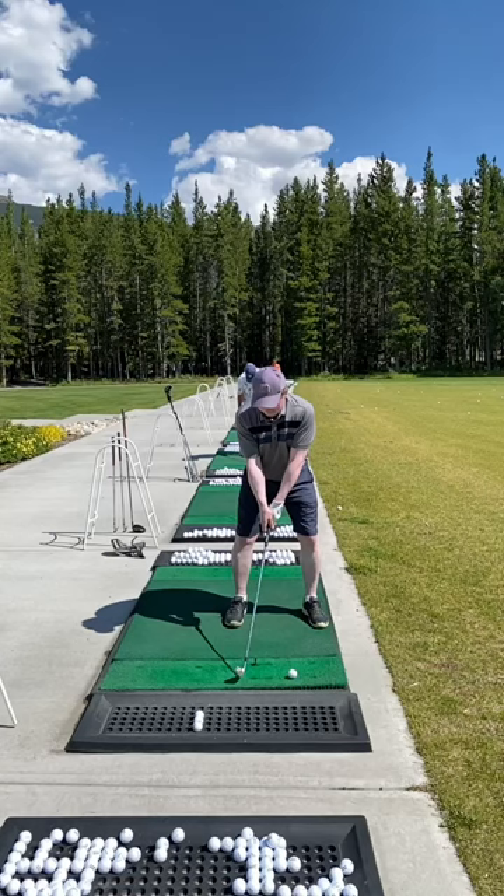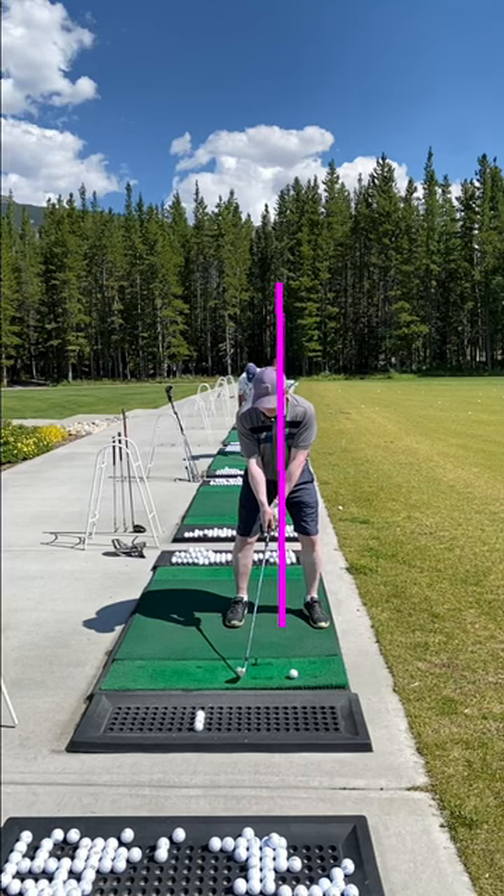Thanks for sending in your video. Looks like you have a pretty nice day out there in the mountains. So we'll jump into things here with your setup. Looks like you have about a mid iron in your hand. Your feet are a little bit wider than shoulder width, which is excellent. Overall, your center is over the ball and you seem quite balanced. You also appear to be quite relaxed in your setup there. So those are all good things.